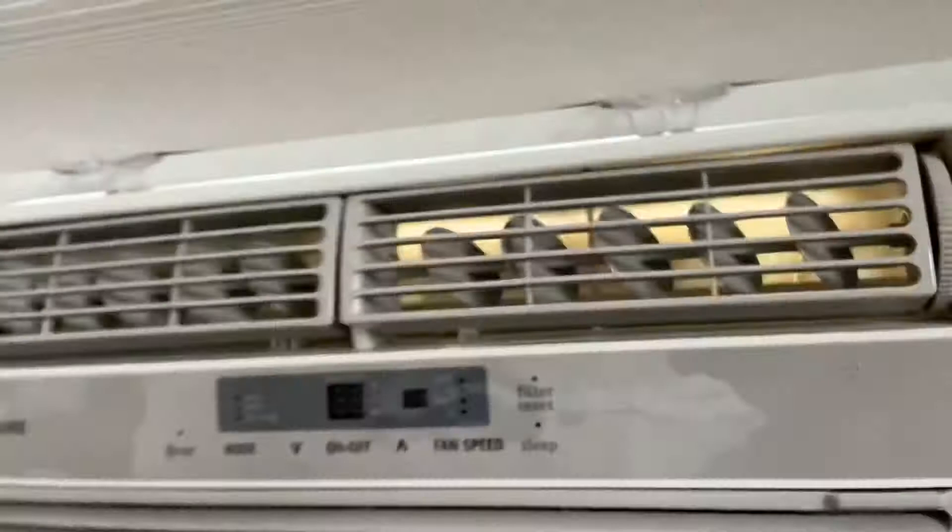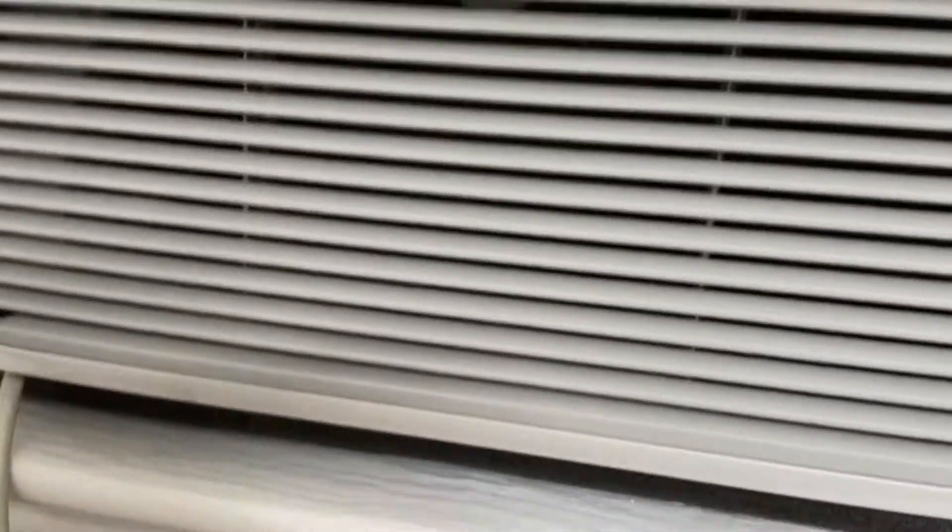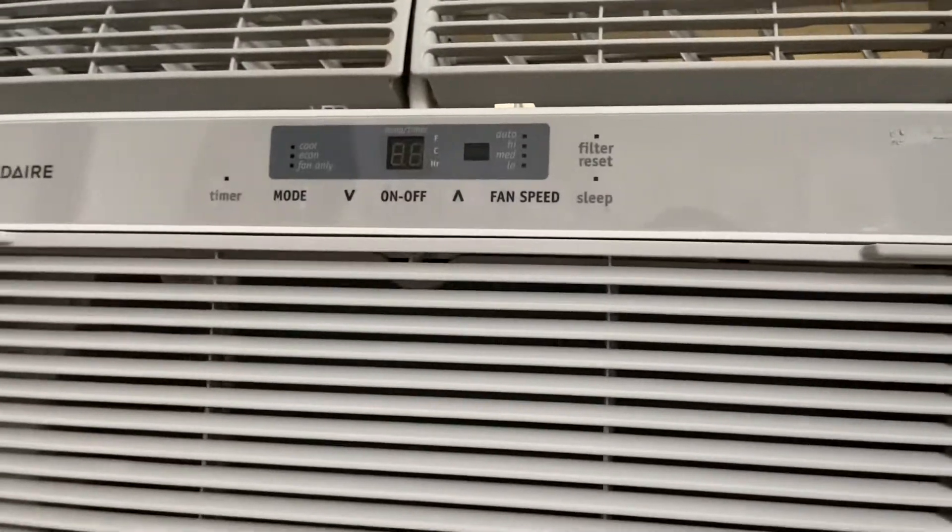It works pretty good on cool though, and it blows pretty cold, so I didn't mind that. But other than that, it just doesn't work well because of the energy saver. There's nothing else that has this problem.